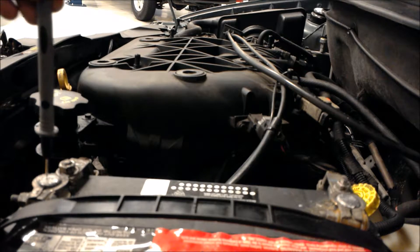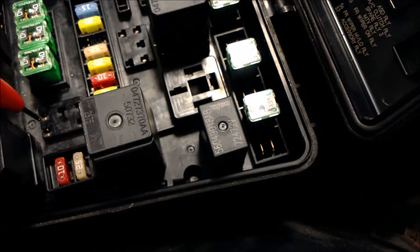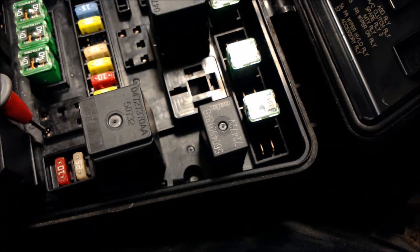The first test we're gonna do is make sure the circuit is getting power on both sides. So you're gonna take your meter, go black to the negative side of the battery, and go to number 85 on the relay. Alright, 12.19.